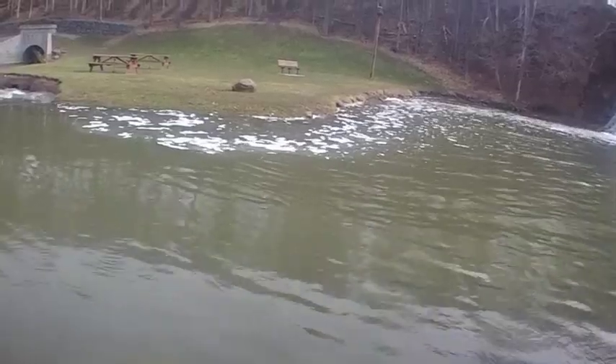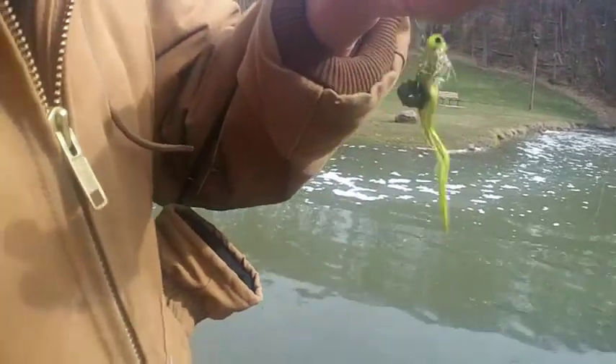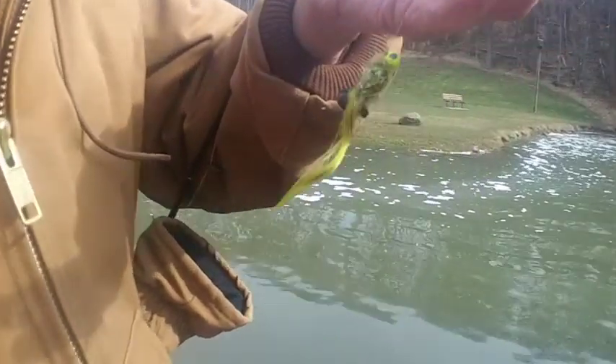On this other jig we've got a crane fly larvae on the chartreuse one. See the little guy on there? We've got a waxworm on the other one, so we've got a jig on each pole. We're going to see if we can get anything — which one gets one first.